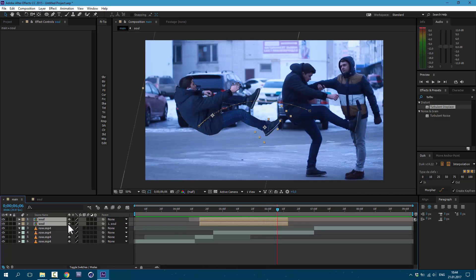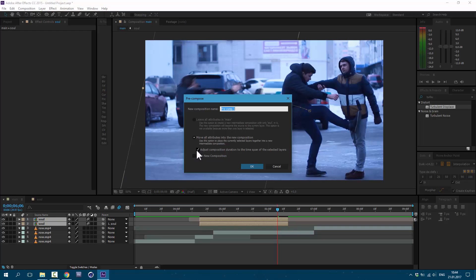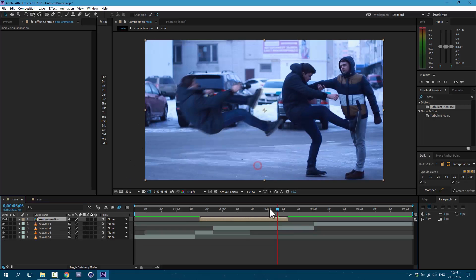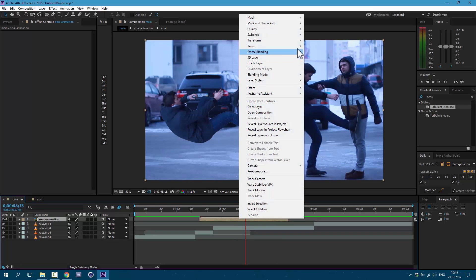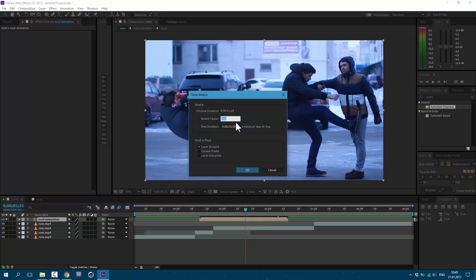Excellent. Now we can select both layers and press on Motion Blur here, then activate it. Now let's precompose these both layers — go to Layer > Precompose, click on the checkbox, and I'll call it Sol Animation. Now we need to slow down this animation. Right mouse click on this layer, go to Time > Time Stretch, and set it to 150.